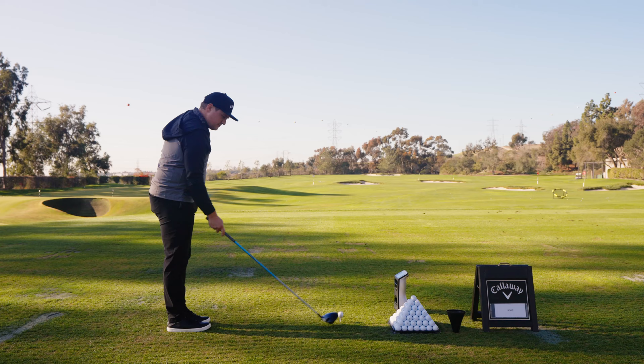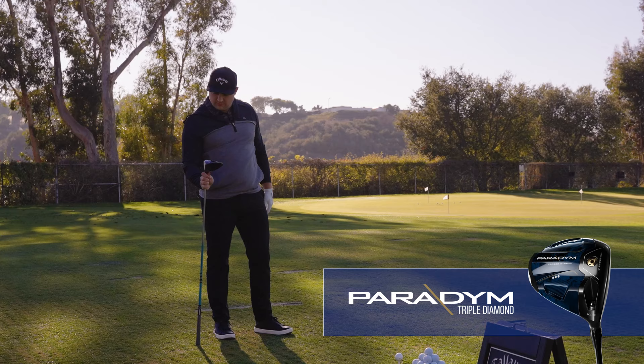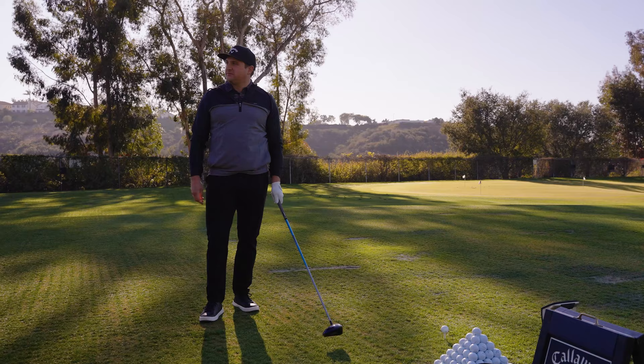I'm going to have you start out with the Triple Diamond Paradigm. It's the most similar to the driver you're playing now. Nine degree in loft, same shaft that's in your gamer. I always like starting with as few variables changed as possible, because if you hit it really good or really bad and change two or three things at one time, you don't know which one to point to as the biggest cause of those differences.